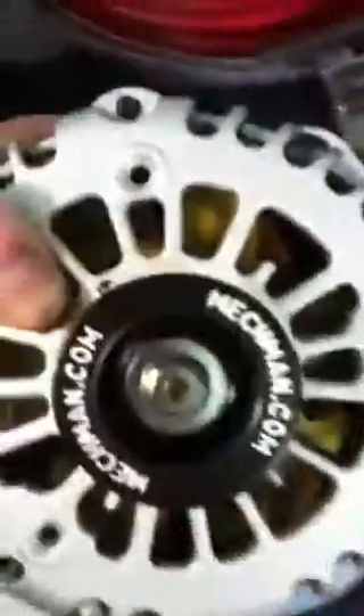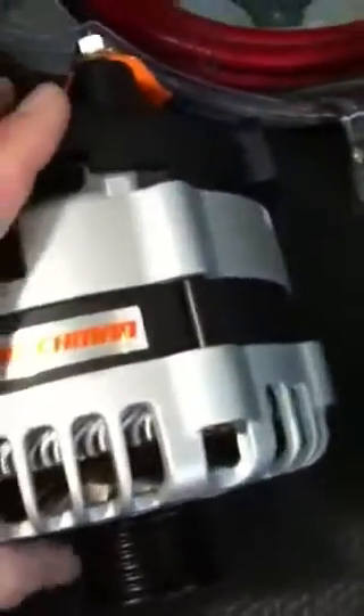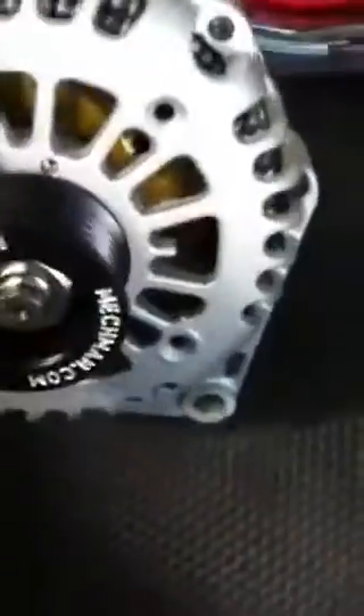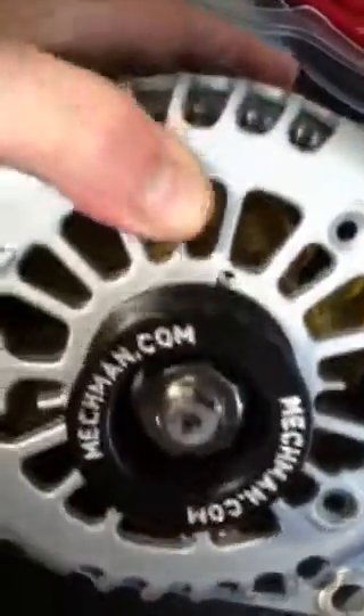Here is my solution to the problem. I have an Elite Series Mechman. I've never owned a Mechman alternator before, but this thing is truly high quality — all the way around.